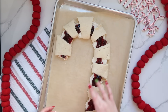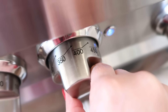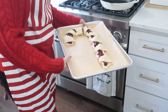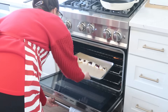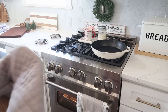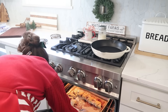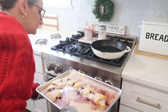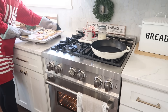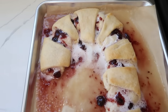To bake this, I used the directions on the crescent can — 375 degrees for about 10 minutes. When I opened the oven and saw the mess it looked like, I was a little worried. But if you find yourself in that situation, do not worry — we are going to beautify this. It's not a problem.